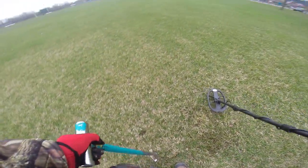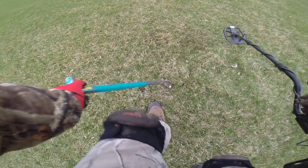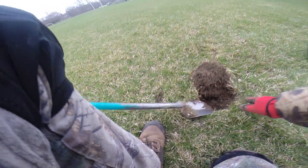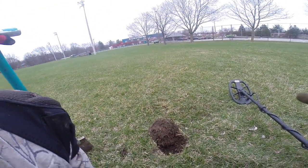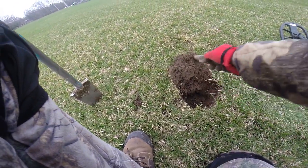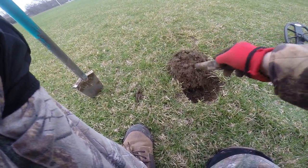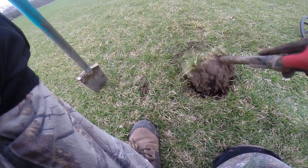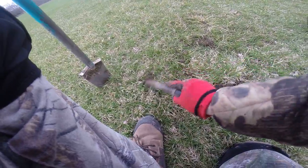When you sign up for your license here each year they give you a sheet, and it says to do the poke method — oh Christ, that can lead into one heck of a hole. You end up ripping grass apart and stuff.